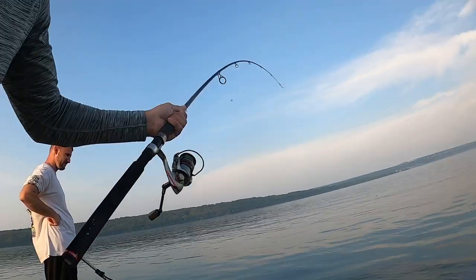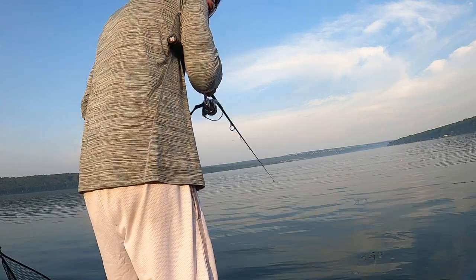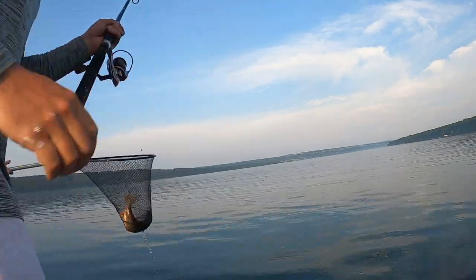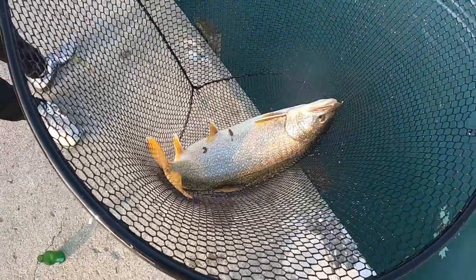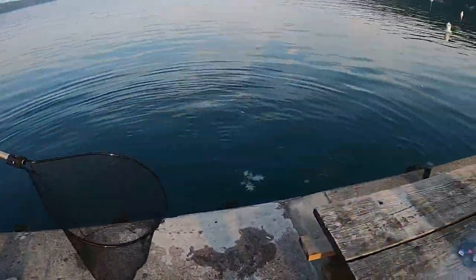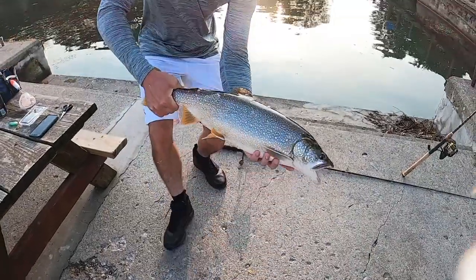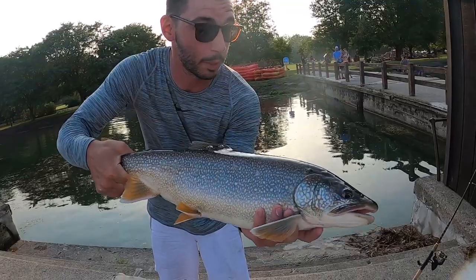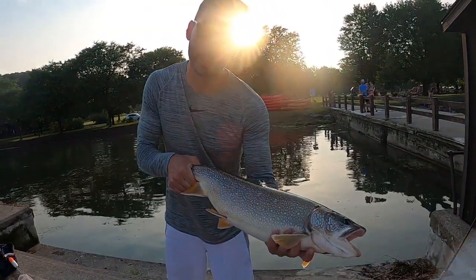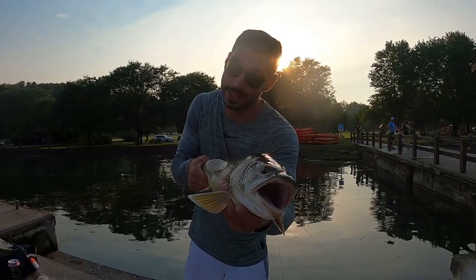This is a very good fish — there he is folks, beautiful lake trout! A very nice lake trout right there. He's burping right now because he's been fighting, but beautiful lake trout — I'd say this is about five or six pounds. We caught him on a live saw belly, and this is exactly how we do it. Thank you guys so much for tuning in!